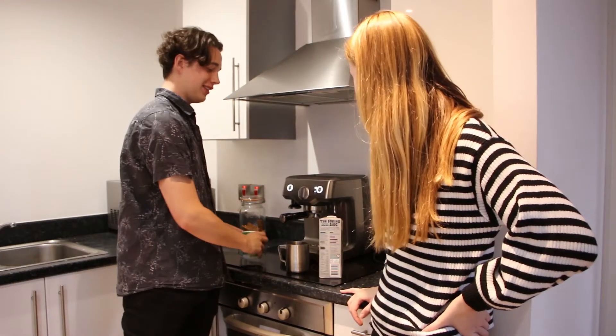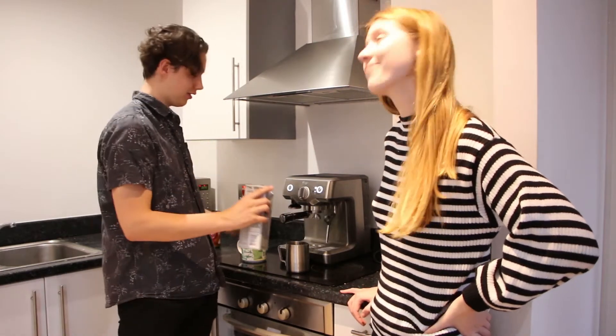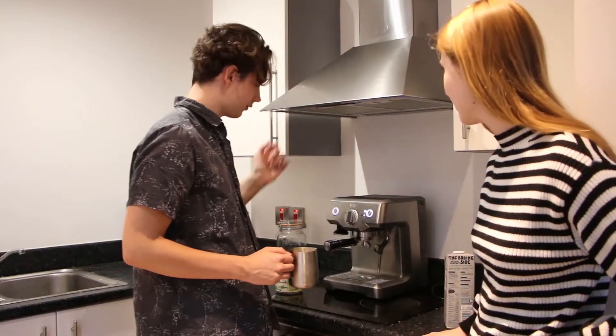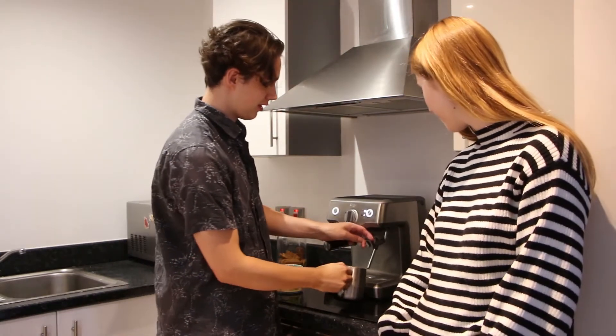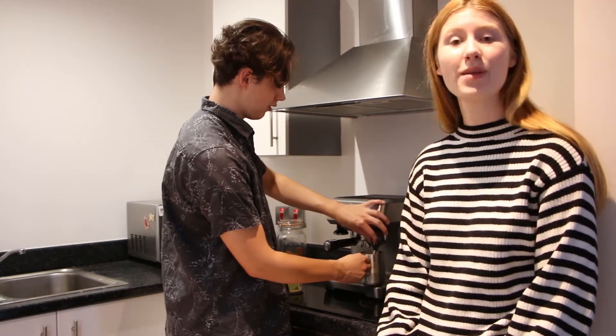Now that we've got our Biscoff coffee mixture, we need to steam some milk to make it a Biscoff latte. It's going to get really loud, so we'll put some nice music here.